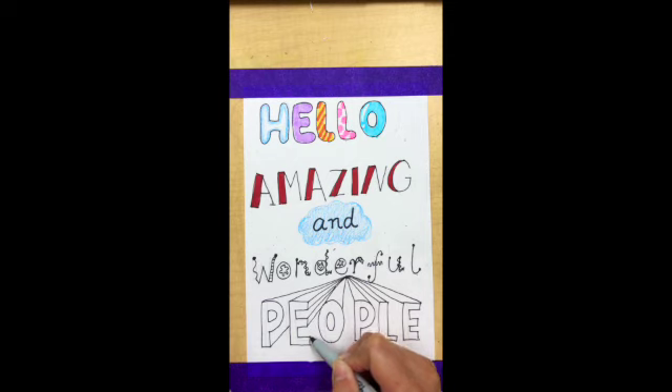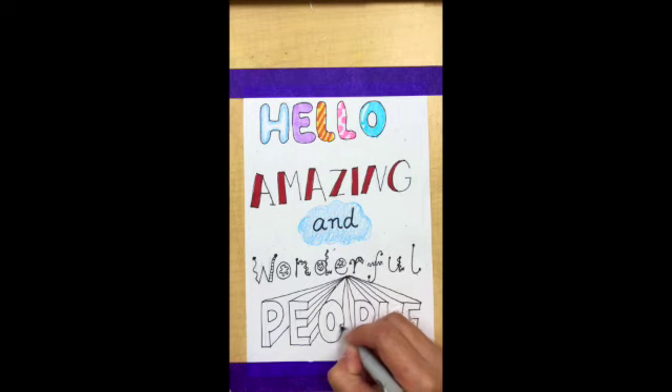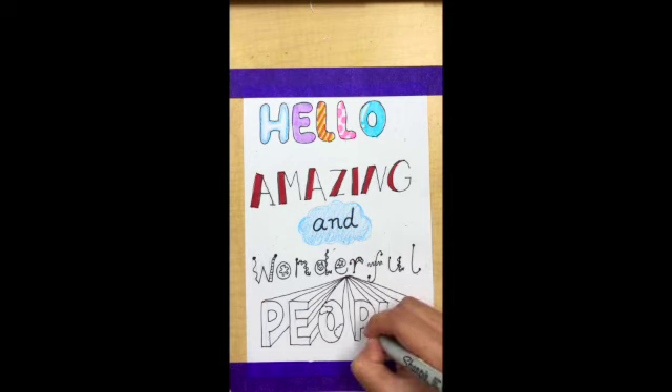This might be a little bit hard for the little kids, but you can try it anyway if you are interested. We can also add some patterns on the letters, like clouds — simple ones — flowers, or simply just colors. And you can color it in the color you like.